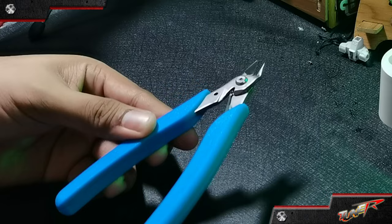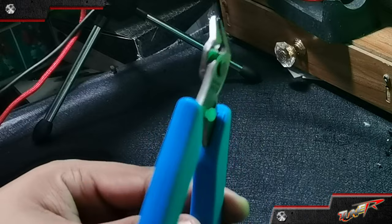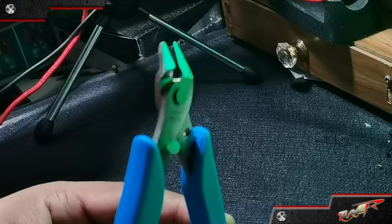It seems that the grip design is the same as other entry-grade nippers, but the blades appear to be entry-grade to mid-range level. So let's check its cutting performance.